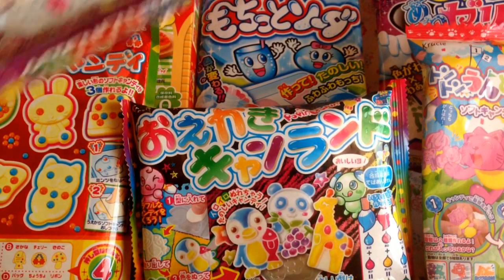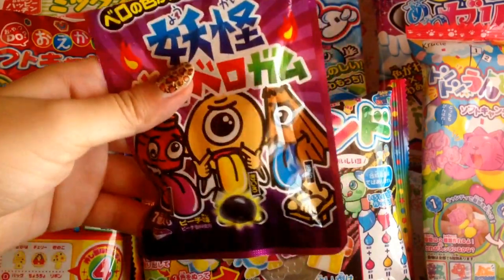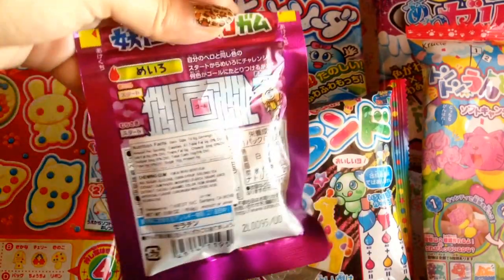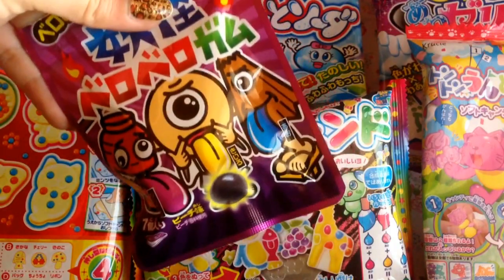The next candy I have is this color-changing gum, and it also looks like a game. Since I don't understand Japanese, I sadly wasn't able to play it. But it looks really cool and the flavor is also kind of interesting.